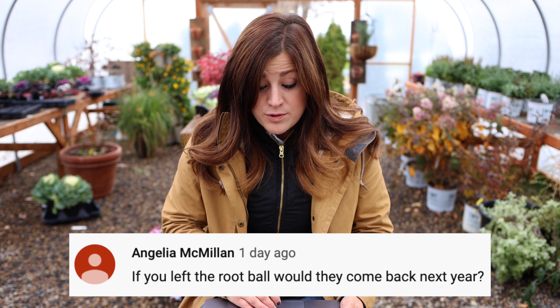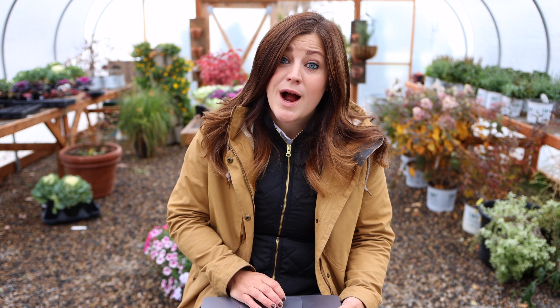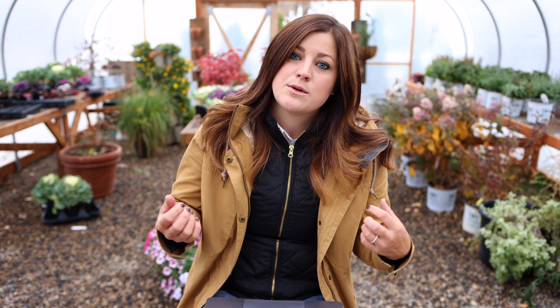A viewer asks: 'If you left the root ball, would the grasses come back next year?' All of those grasses are annual here because we're too cold — most of them are zone 9, 10, or 11 — so the second we get a hard frost, most of those grasses will go. Monica asked: 'Do you overwinter the root ball of the grasses? Would they come back in the spring if you did?' I have tried numerous times. When I worked at the garden center I would bring in any leftover grasses we didn't sell into the sunroom, and I also tried wintering them over in a cold frame. I never had any success wintering them over here.